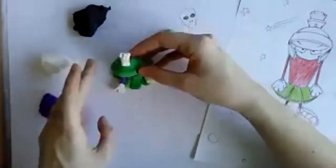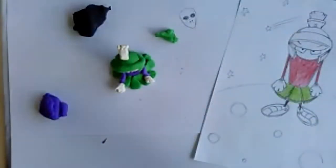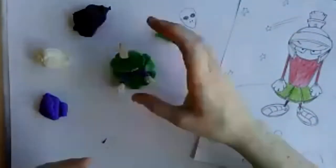There's my Marvin so far. I've got to give him some really big sneakers, because otherwise he won't stand.